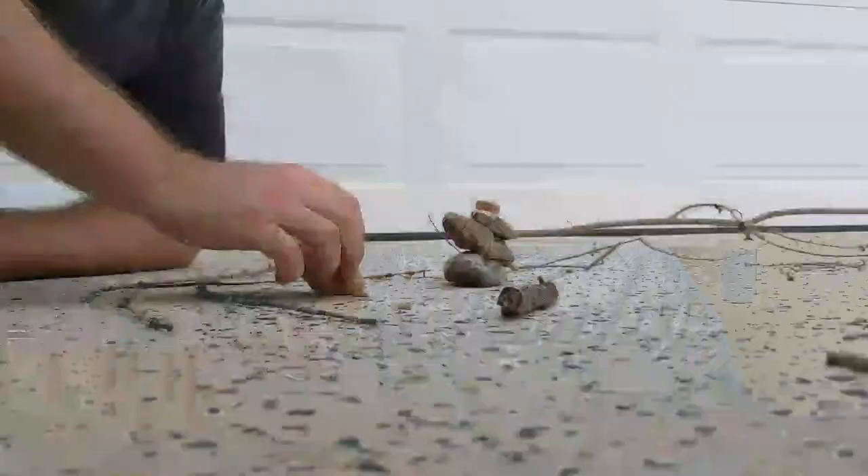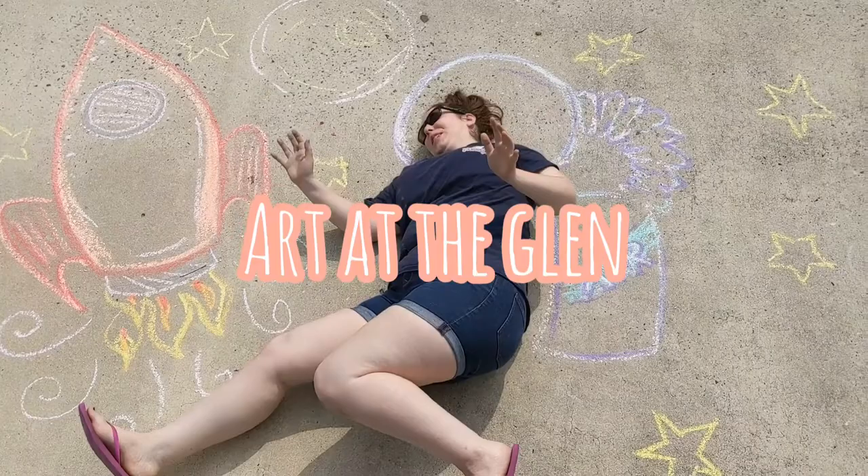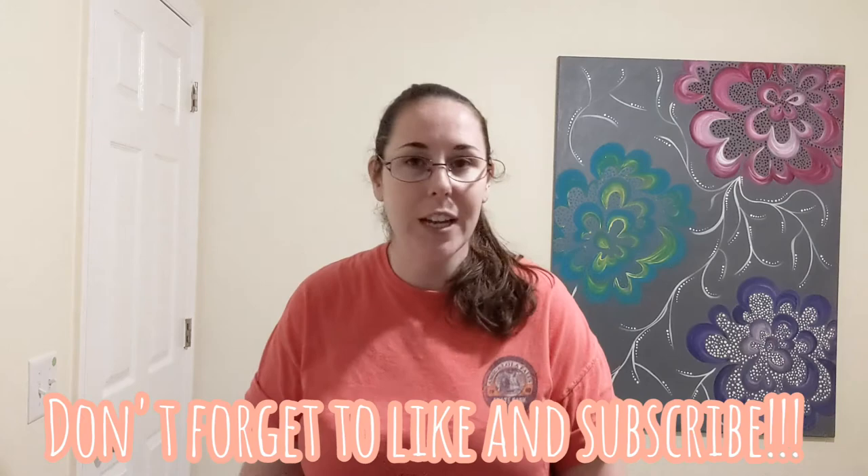Today we are not cooking because we don't need to call the fire department today! Hi everybody! Welcome to my kitchen. We are doing art with things we find in our kitchen and pantry.